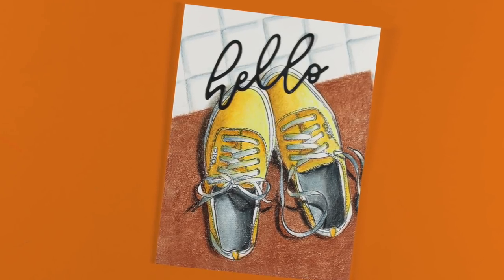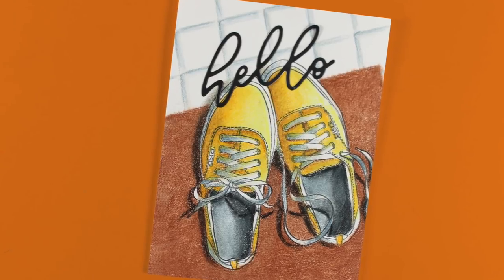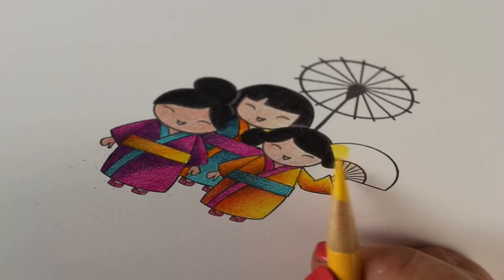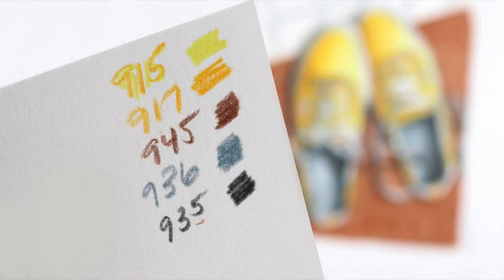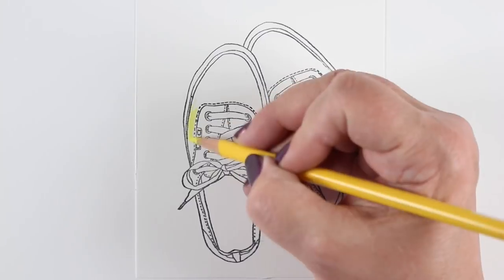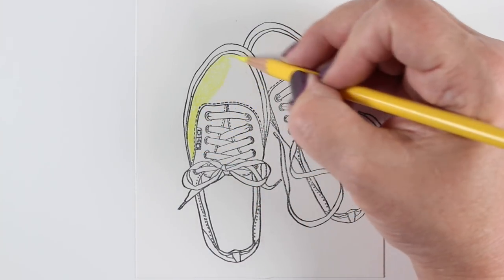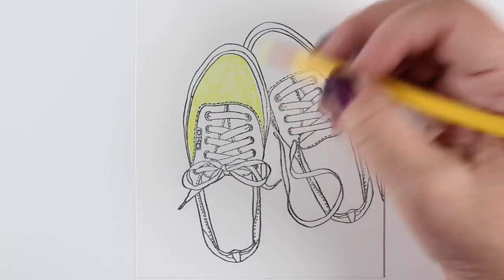Hi there, I'm Sandy Allnock, and today's video is an exercise in shading, and I hope you'll enjoy it. I'm coloring this in Prismacolor pencils. These are the very small selection of colors used for this entire card, and I wanted to share it with you in a sped-up form. You can do this kind of thing in any medium, and I just want to talk a little bit about the shading that I'll be using here.